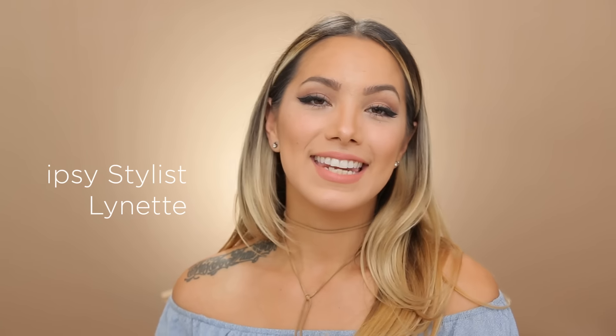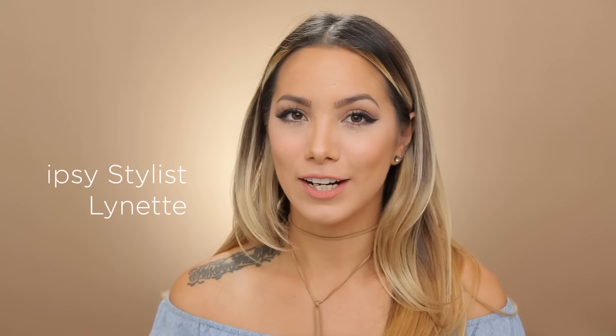Hey guys, it's Lynette Sine. Today I want to talk to you guys about matte eyeshadows. They can be a little bit intimidating because they are really pigmented and there's less room for error when you create certain looks.